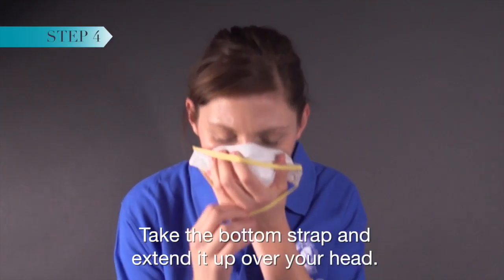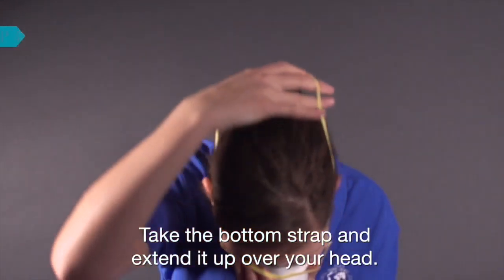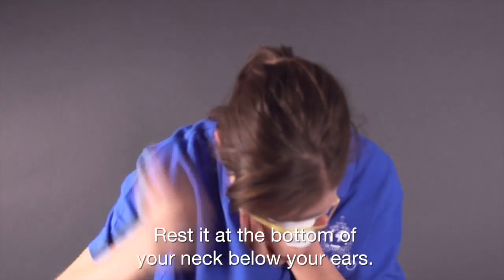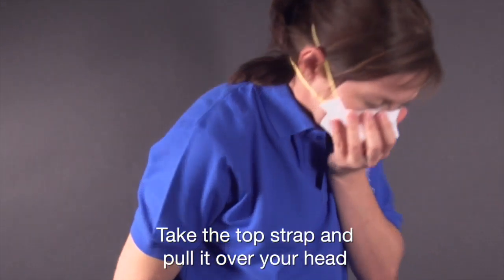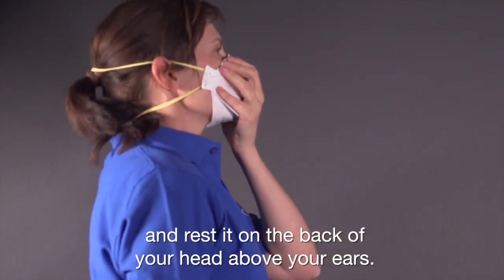Take the bottom strap and extend it up over your head. Rest it at the bottom of your neck below your ears. Take the top strap and pull it over your head and rest it on the back of your head above your ears.